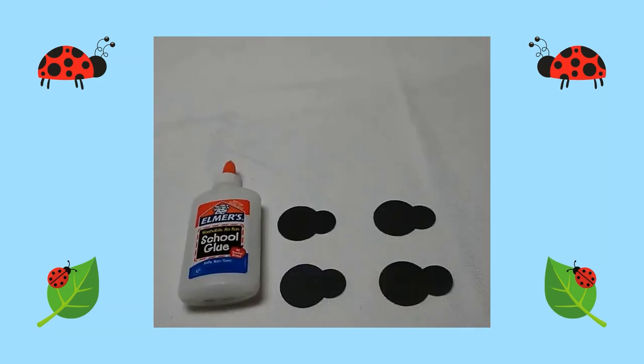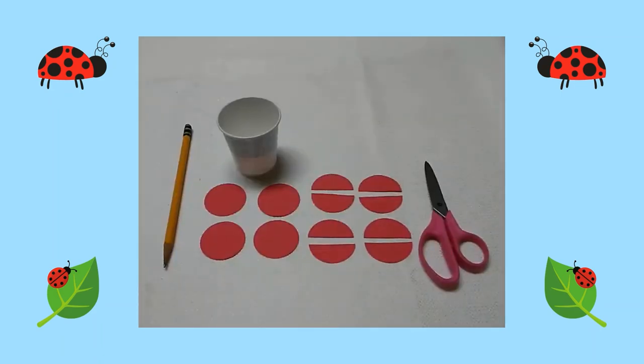I glued a small section of the larger black circles on top of the smaller circles to make the body of the ladybug. Next I traced four red circles using a three ounce paper cup, then I cut out the circles.